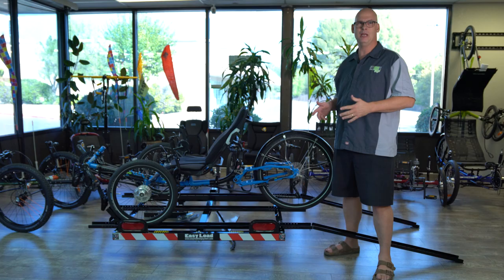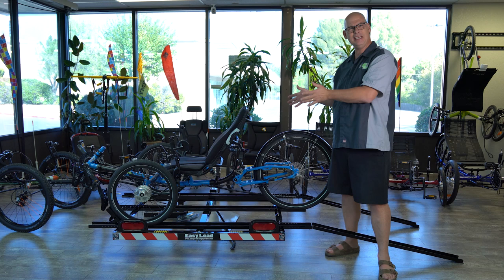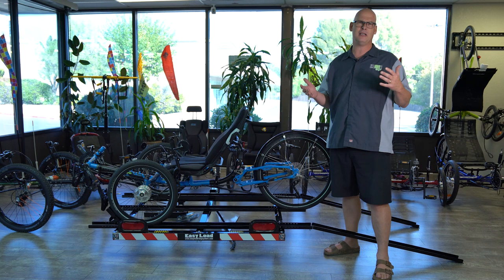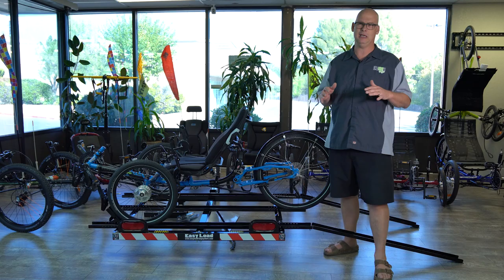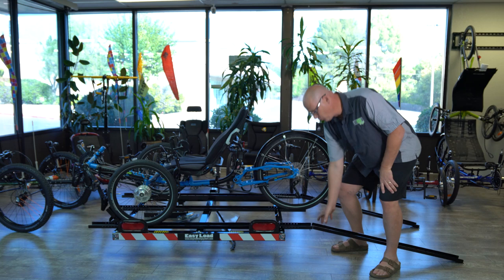Laid-back Mickey here going over the Easy Load Ramp System. This is a great ramp to load your recumbent trike — you can put any tadpole in here, whether it's a wide track or narrow track, an Ice Trike, Cat Trike, Terra Trike, Greenspeed, HP Velotechnik, whatever it is. A lot of times people say the trike is too heavy to lift in and out of the vehicle, or maybe you have a motor and lifting it up is difficult, so Easy Load Ramp Systems wanted to make an easy way to load it for anybody.